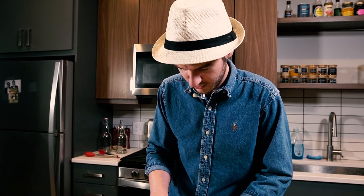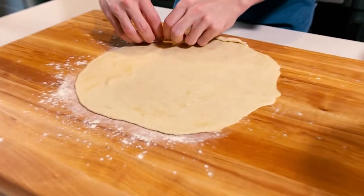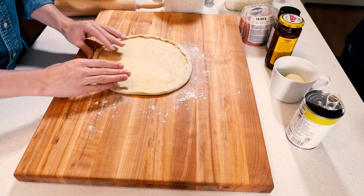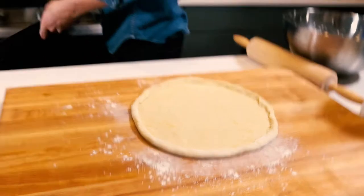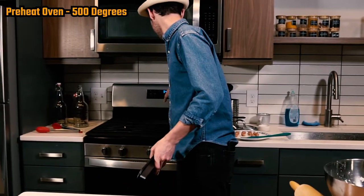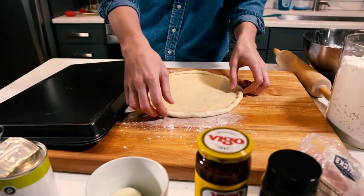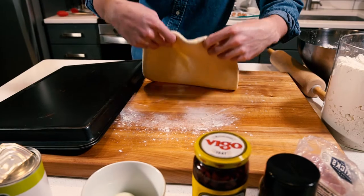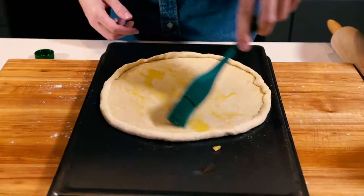Every good pizza's gotta have a crust, right? So I'm just going to roll up the edges. I'm gonna preheat it to 500. Set your timer for 20 minutes because that's how much time we have before I set off the smoke alarm. Because I don't own a pizza stone or anything fancy like that, I'm just going to bake it on the bottom of a baking sheet. I'm just going to give this thing a little brushing of olive oil.